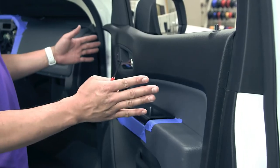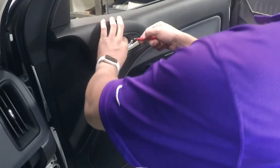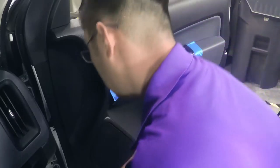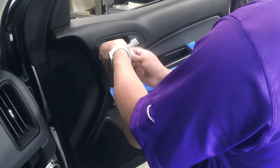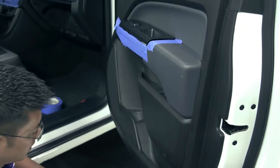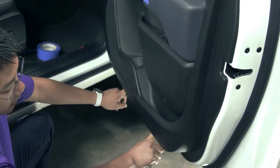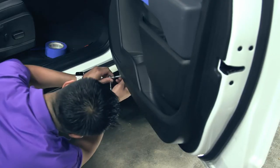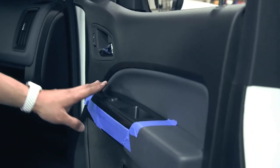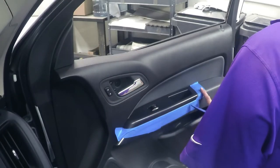Next, we'll remove the door panel. The first step for this is to remove the escutcheon and the screw behind it — 7mm. The next step is to remove the trim piece with the power window switch. Please use caution and tape up the trim pieces to prevent damage.